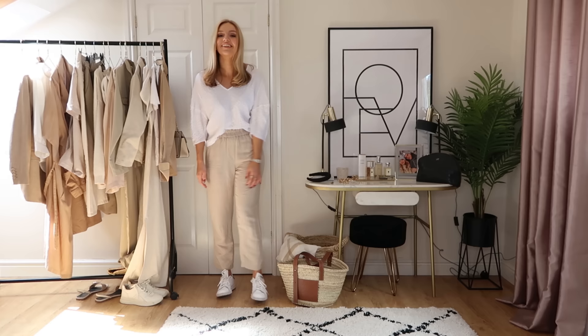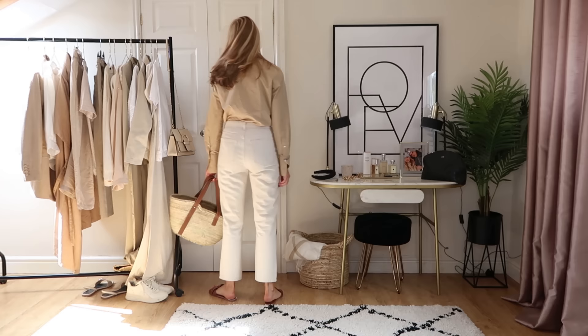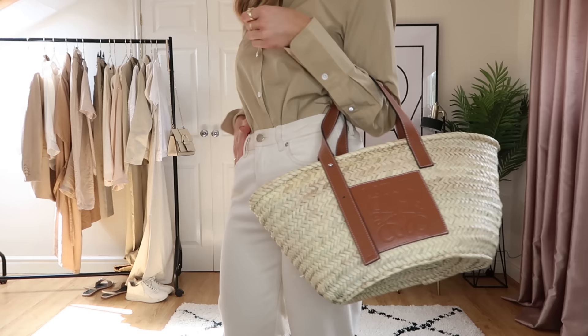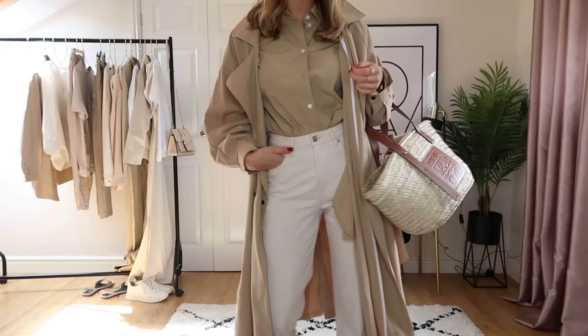My favourite shirt at the moment is this Arquette beige shirt — it literally goes with everything and instantly makes everything look smarter. I've popped it on with my Under the Stories jeans, tan Zara sandals, and the Loewe bag to tie in that tan and beige. I then put my Nasty Girl trench on — I don't think it's available anymore but I'll find the closest alternative. It's great for slightly cooler days, and you could swap in trainers if it's raining — a really nice easy casual look that still looks put together.